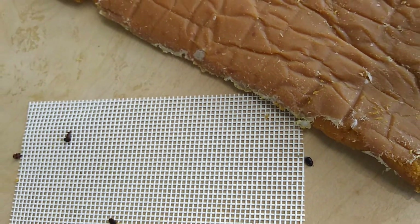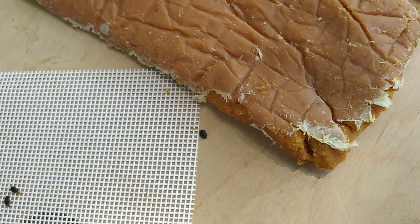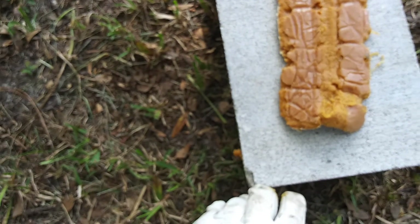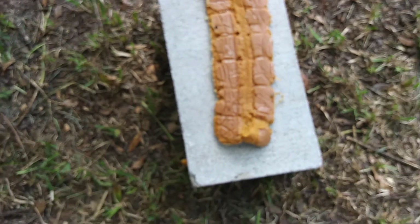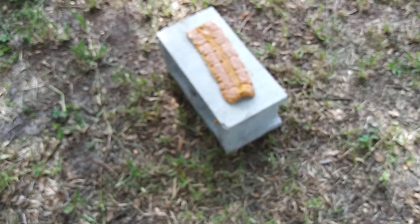That's the bottom side — I didn't see any on the top, but no, there's one there too, a great big one. This whole thing has got to go. I can't even have that on the lid — they're going to be crawling all over the place. The pollen patty was just too much for them.